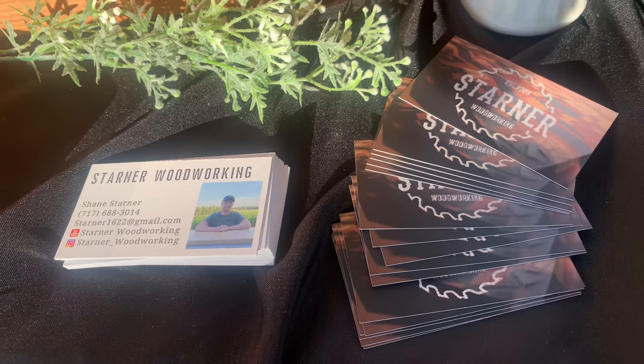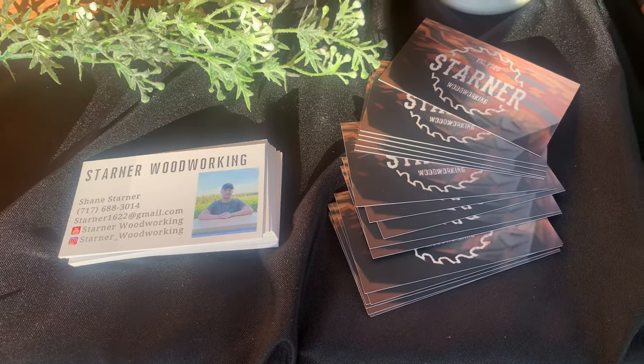Something I also want to touch on is my business cards. My girlfriend actually designed these for me and I was super happy with how they turned out — she is awesome with this kind of stuff and I couldn't have done it without her. I really have to thank a bunch of people who helped me throughout this whole process.